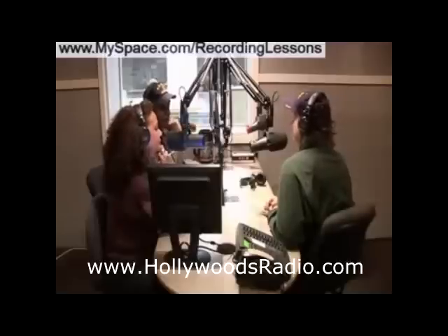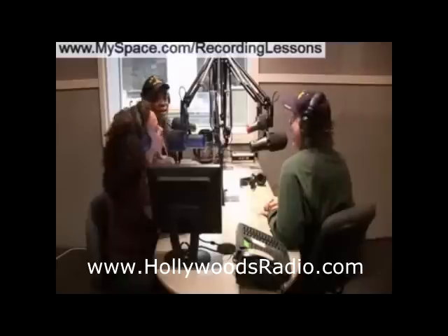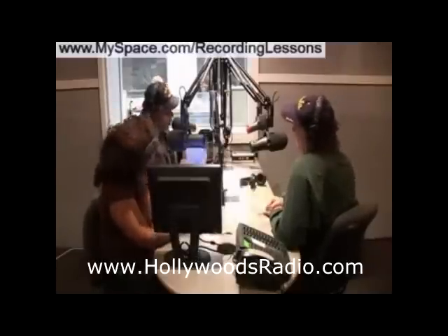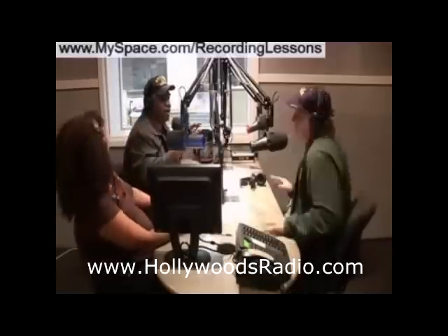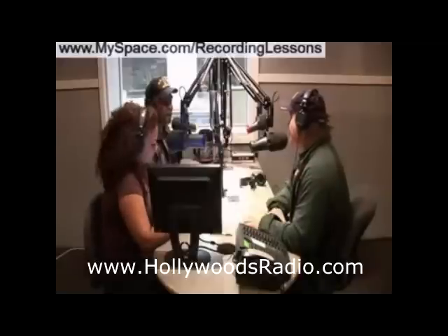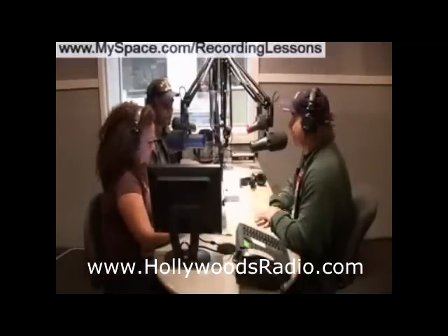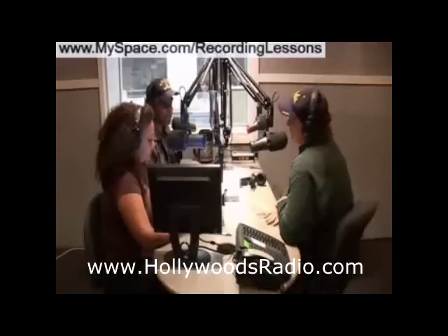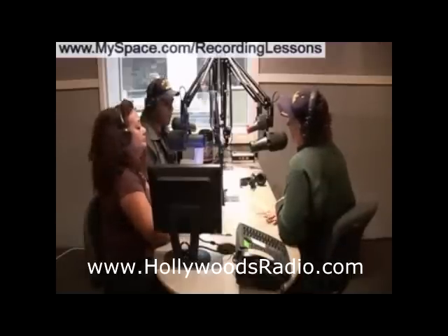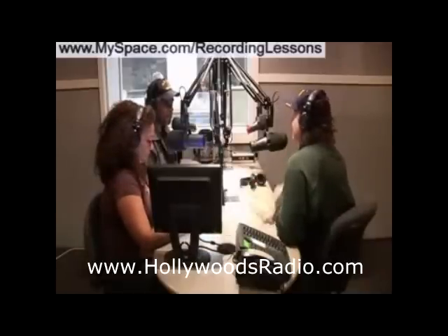Thank you. We're doing a lot of free live seminars and lessons online with different Q&As, so go to recording lessons — MySpace.com slash recording lessons — or email at recording lessons at MySpace.com. We have a lot of free Q&As, you should come.